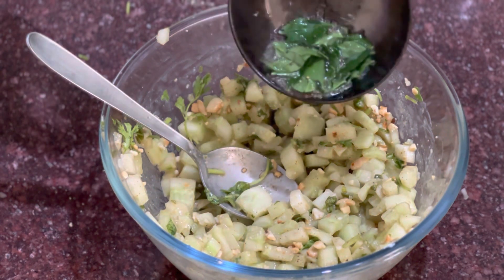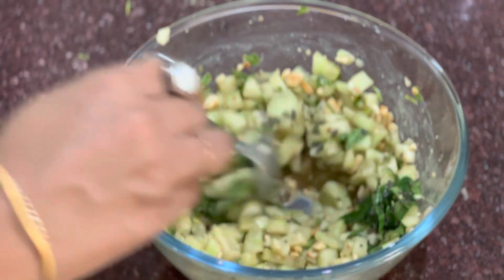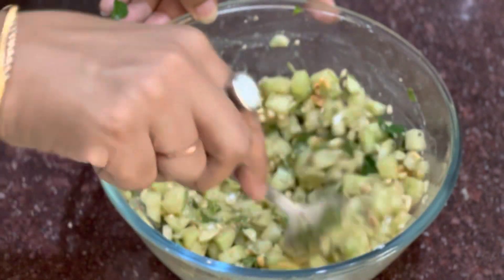Just mix it properly. I will add 1 tsp of ghee along with mustard seeds and curry leaves. Mix it properly and serve it.